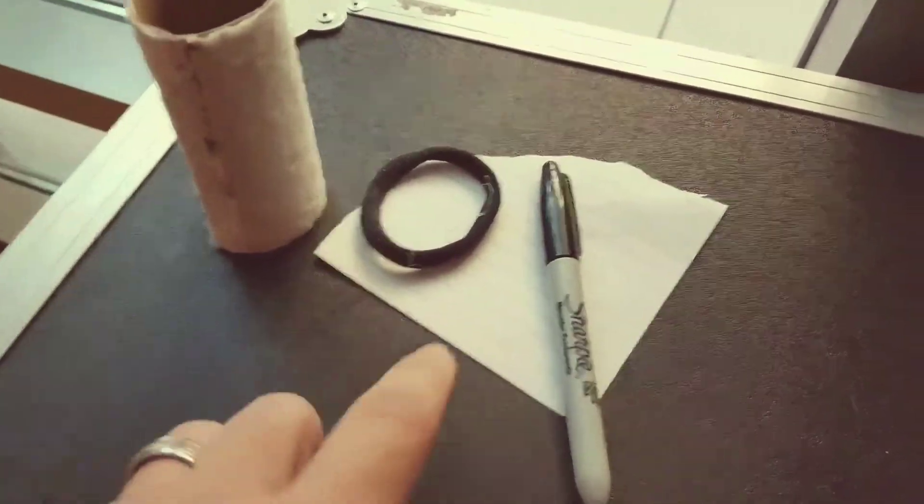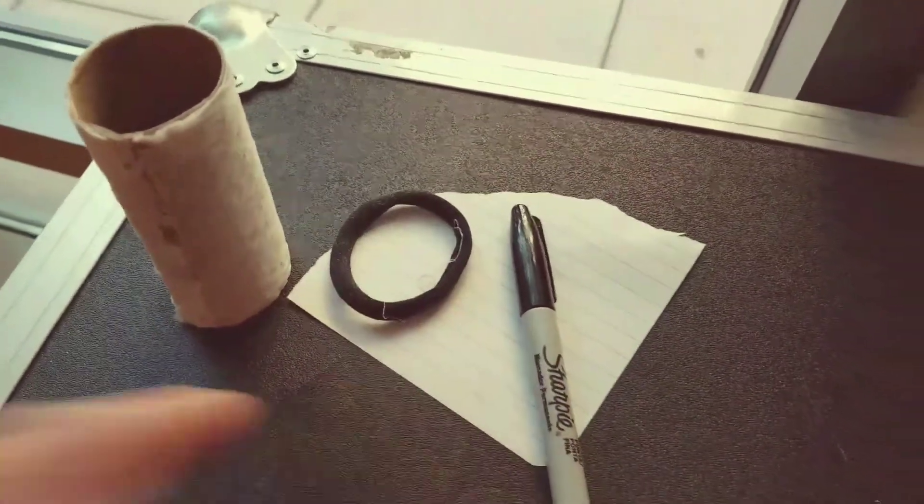I've created a device here that I think should be pretty helpful, but you're going to need some materials — a hairband, a marker, and a piece of paper.